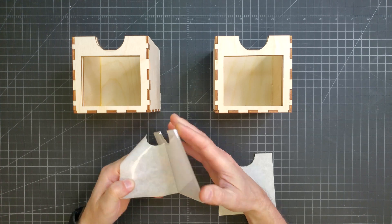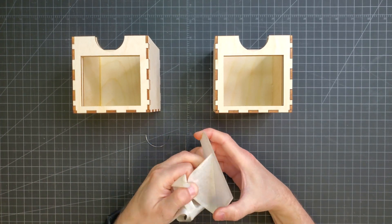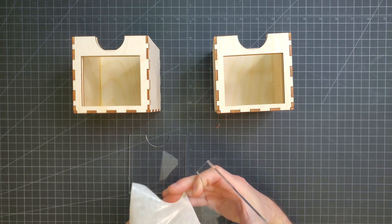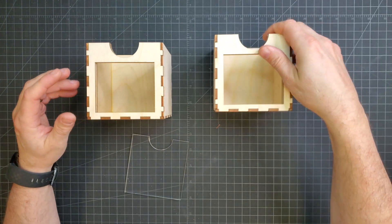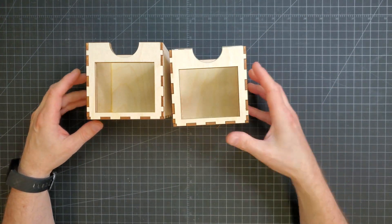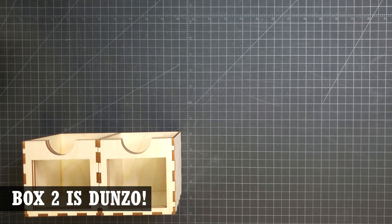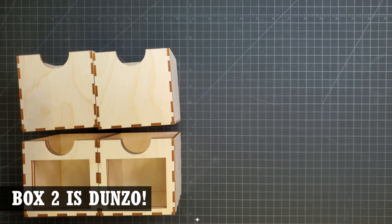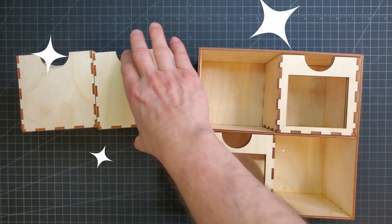Once everything was assembled, it was time for the windows. A quick peel of the application tape and then they slide right in — no need to glue them. And that's it, this project is done! It's a matter of sliding the drawers into their organizer.